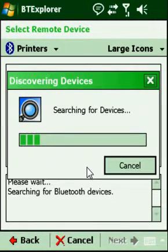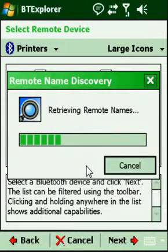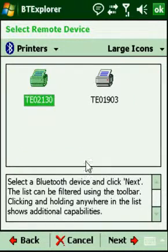The MC75 is going to take a moment to discover Bluetooth devices near it. You can see that we've actually found two O'Neill Bluetooth printers. I've done that specifically so you can understand that O'Neill printers by default are named TE followed by their serial number. So if you discover more than one printer, you can identify which one is yours by referencing the serial number found on the bottom of your O'Neill printer. Mine is TE02130, which is already selected.